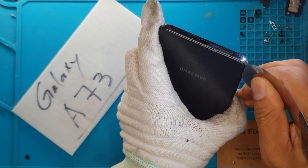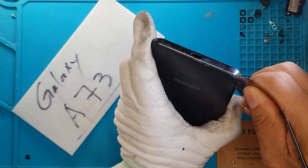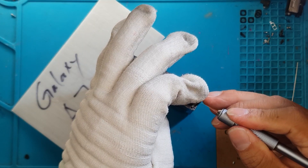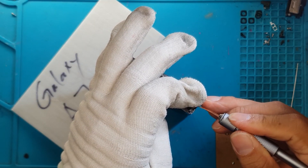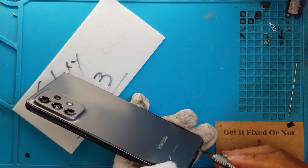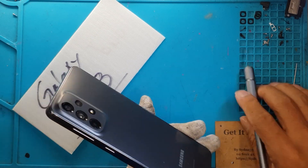First up, we're gonna remove the back cover of this Samsung device, and this is gonna be quick. David has done a lot of Samsung smartphone repairs in the past, and by that he's known as our Samsung Galaxy expert here in the shop.